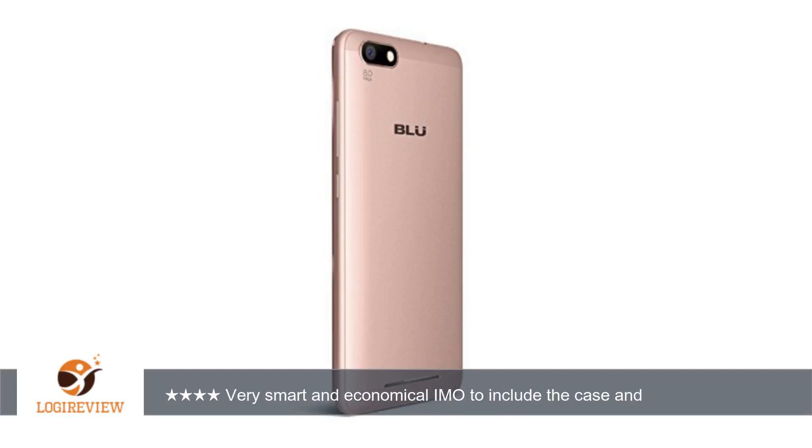Very smart and economical to include the case and screen protector, as even people who are in the market for budget phones will typically have to buy those as well. For the price, or even for double the price, I don't think there are many phones that have much better specs.